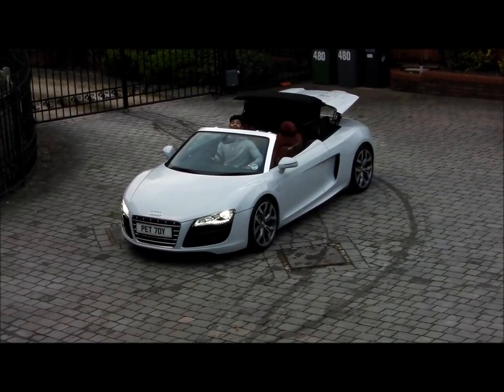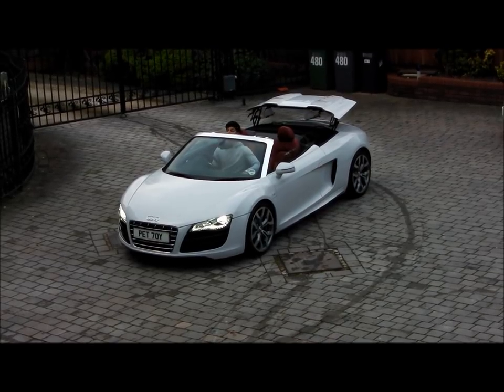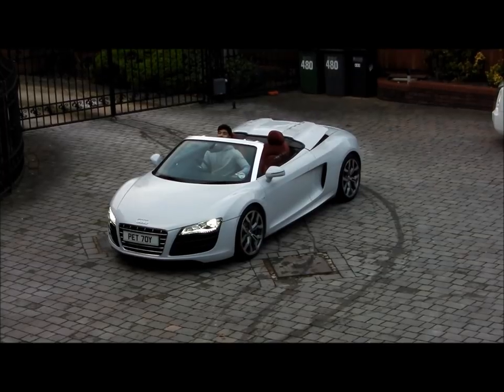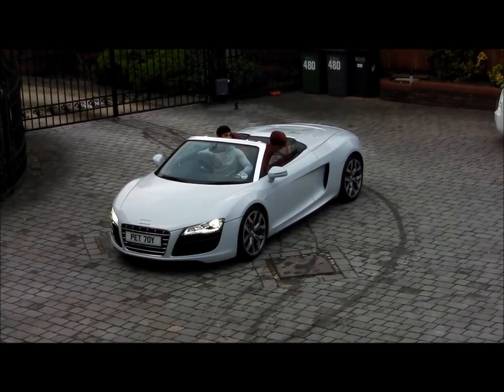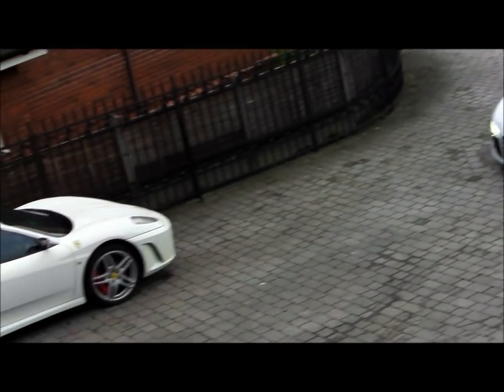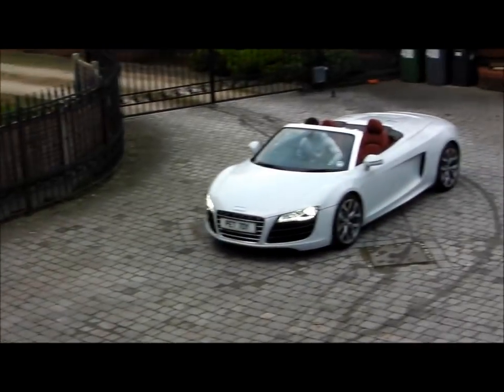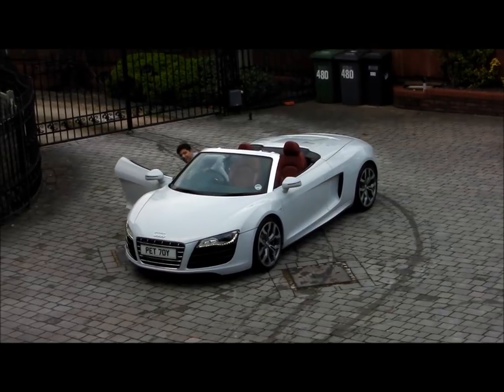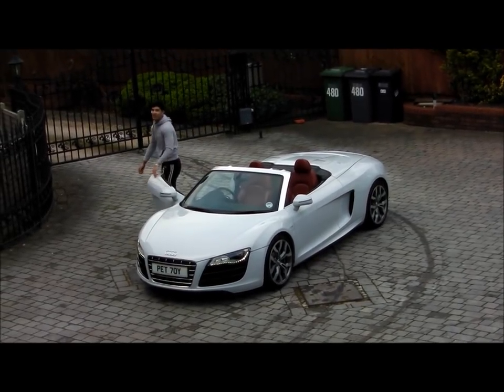I hope you're ready. This is going to be a good one. I tried missing the Ferrari and the Phantom. I joke — I'm not that stupid.